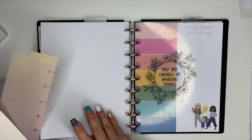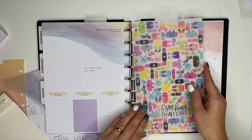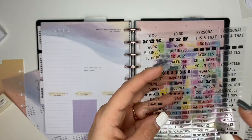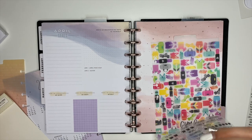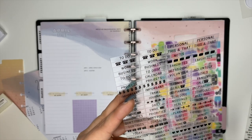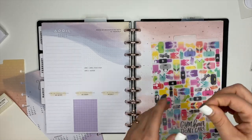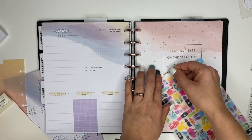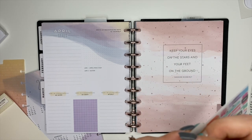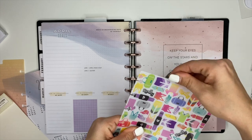And then this divider here, we're going to put it where I put these pages so I can get to them easier. To label that one, let's use the ones on here that have the stars. I was looking for one that said 'notes,' but I think I want to save it for something else. There was 'inspiration' too, but I think I'm just going to leave it for the stars — so I'll put the stars up here. We can't be doing crooked. At least not that crooked. Okay, that's a little better — so that'll go there.